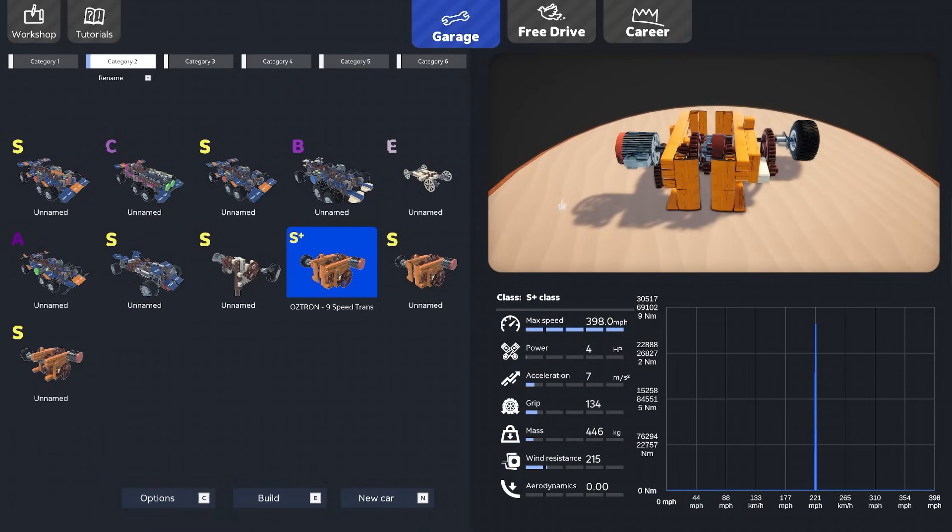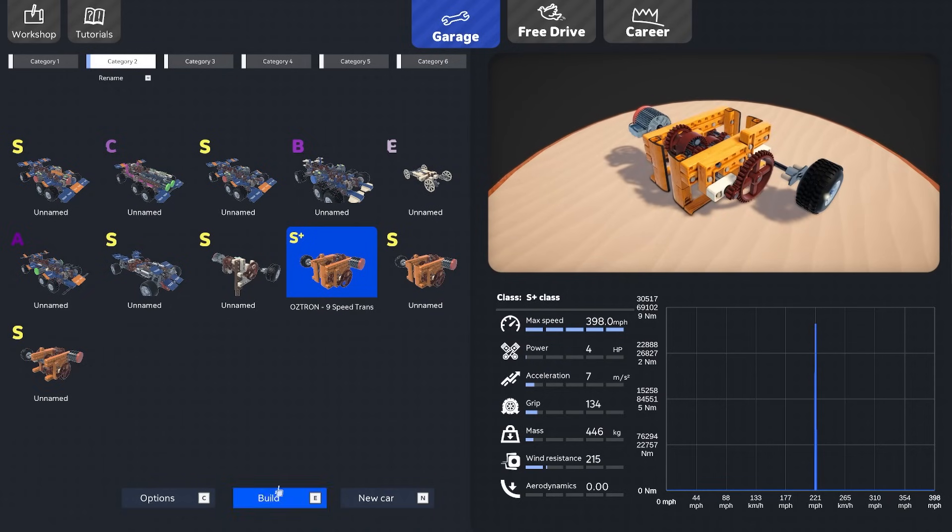Let's look at the transmission a little closer. This exploded view gives you an idea — it's basically three three-speed transmissions put together, giving us a total of nine shifts. Let's go to the garage and look more closely. I have the little test motor right here, and then we have a starter transmission. They're pretty much identical, but there are a few options you can do with this thing.